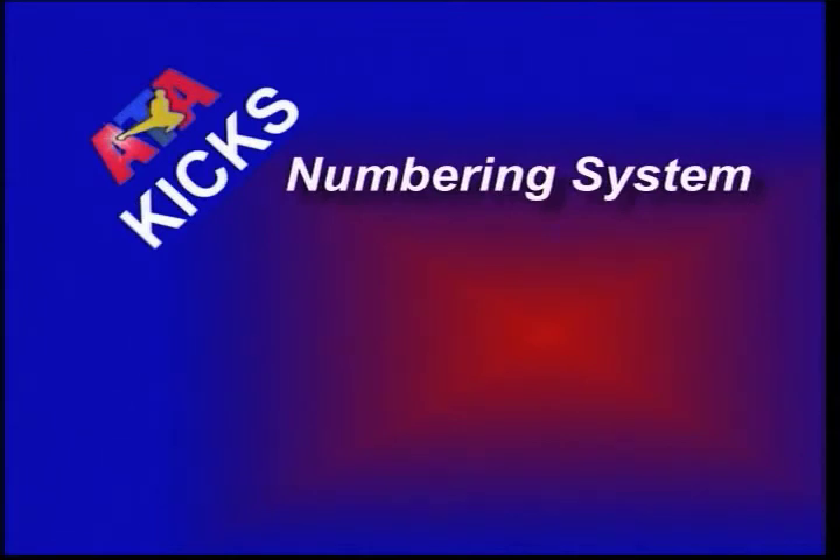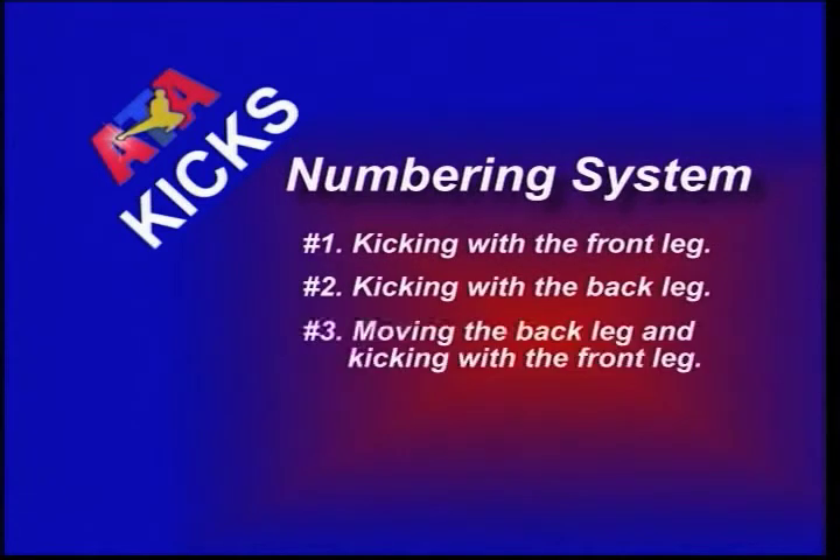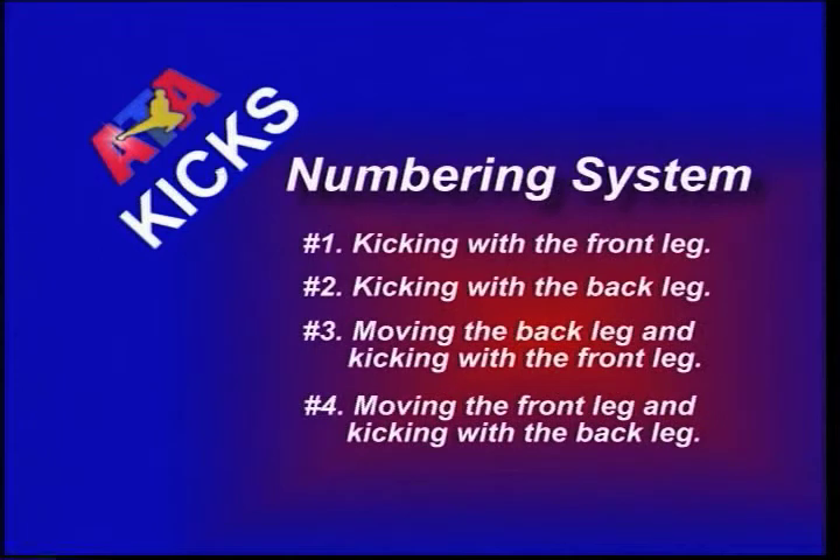Here are the four types of kicks. The number one kick is kicking with the front leg. The number two kick is kicking with the back leg. The number three kick is moving the back leg and kicking with the front leg. And the number four kick is moving the front leg and kicking with the back leg.